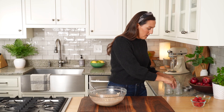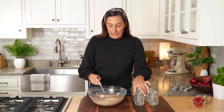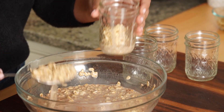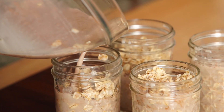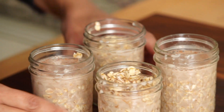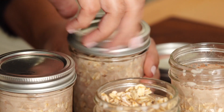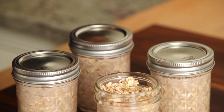Now we have our mason jars and we're just going to go ahead and fill these up. You can make as many or as few of these as you want — it's a really easy recipe to double or even triple depending on your family size. We've got overnight oatmeal cups here. Now we can go ahead and top our overnight oats and pop them in the fridge for the night. Your overnight oats can last in the fridge for five days — something for breakfast every single day of the week.